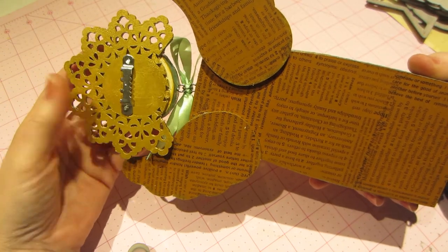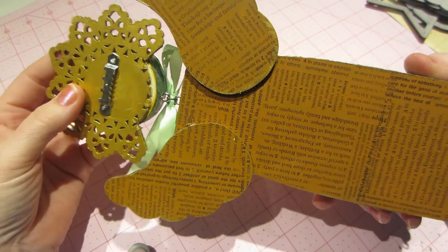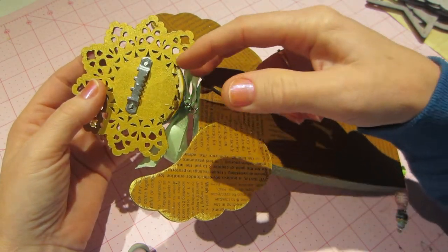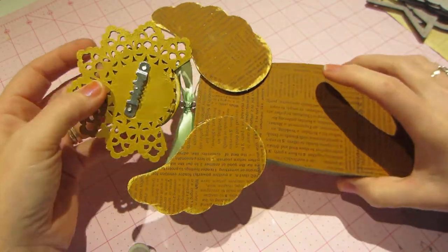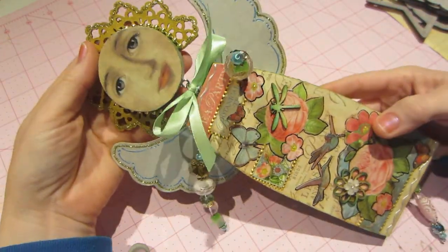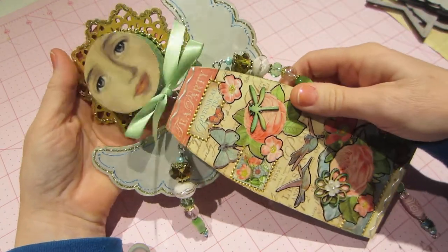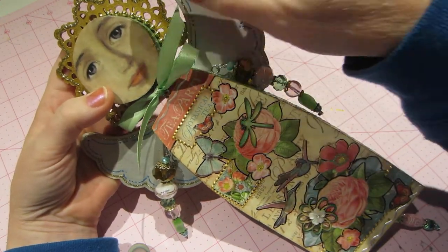I also used a wooden doily — this is from Michaels and they were on clearance a while back, so I got a few. I cut it at the bottom using my Tonic scissors, kind of pried it off and broke it, so that it didn't bump into the wings or the top of the doll body.